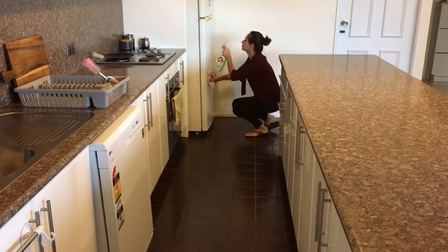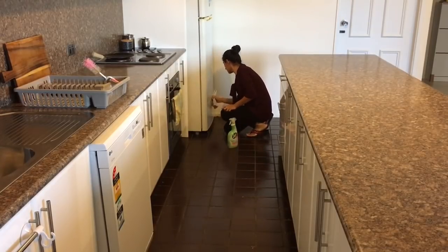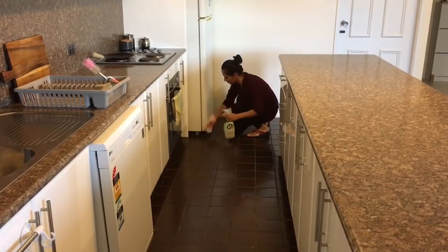I'll also quickly wipe down my glossy white furniture, as it tends to get dirty quite easily — especially having a toddler at home.